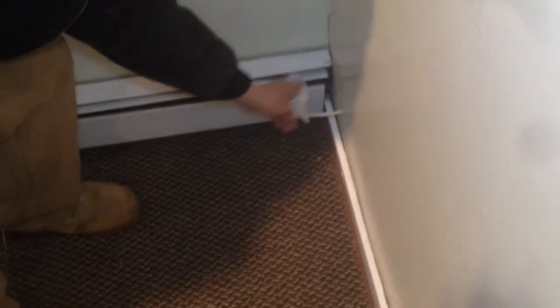In order to take this out, first you want to make sure you know where the other side is going. See how this is loose? That means on the other side of this wall it's already rolled up. We already confirmed that before.